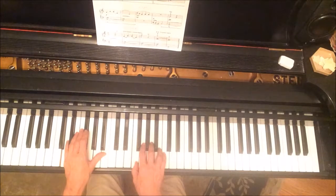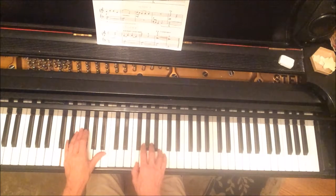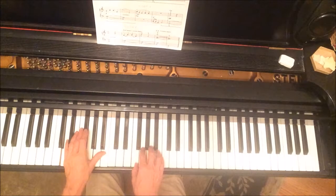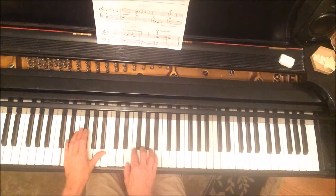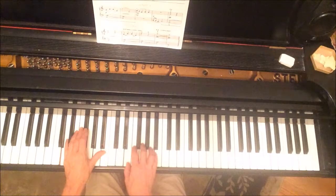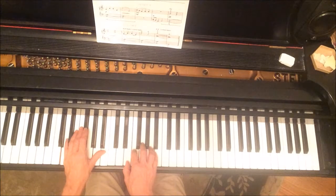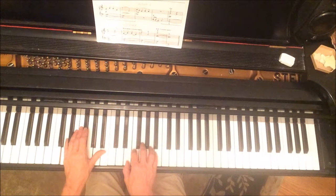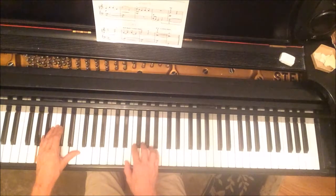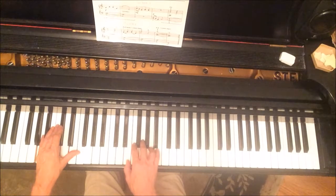There's a position shift inside section two as well. After we do this, you're going to move your hand back to this position, with thumb on E, but starting on the third finger. Then we move back to the original position with both hands, except this time the right hand is going to start on the thumb.